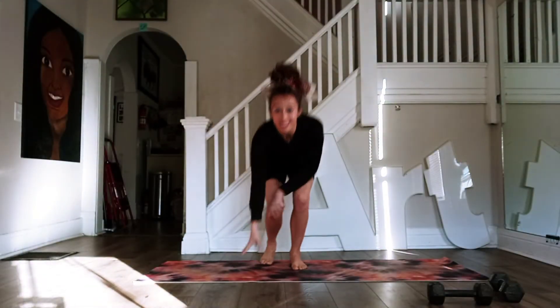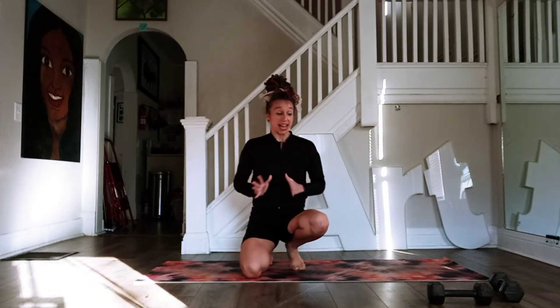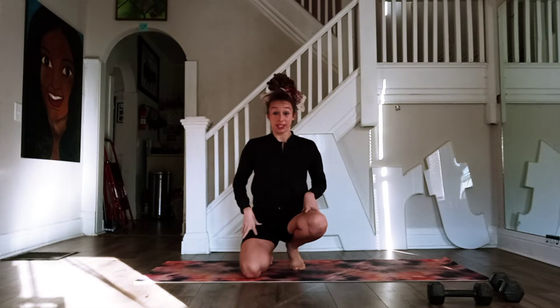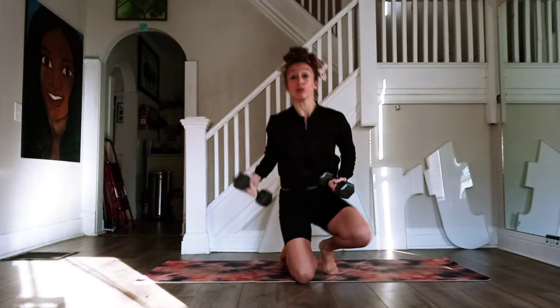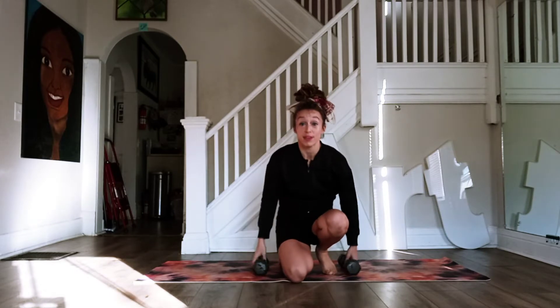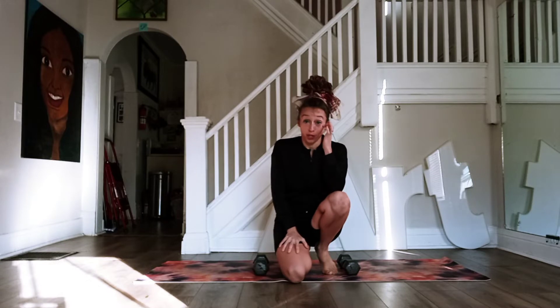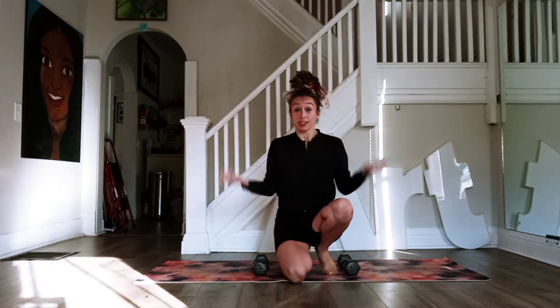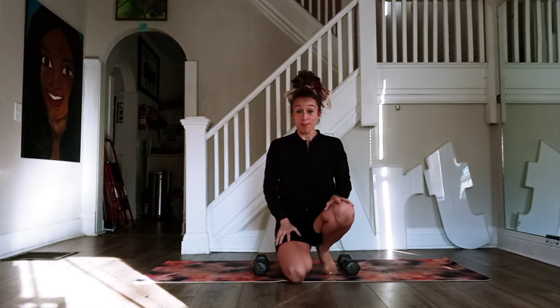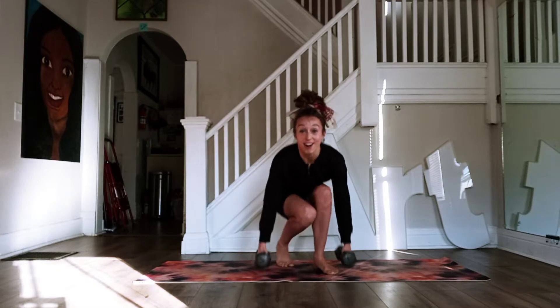Hey guys, this is Joy. We are going to do a full body workout today. Some of these exercises will be bodyweight, but most of them will use weights. You can have any size weights — I'm going to have 10 pounds. That's a little bit heavy if you're starting with weights. You can always do water bottles if you have two, just for some of the upper body work. But if you have weights at home, that's great. Let's go ahead and get started.